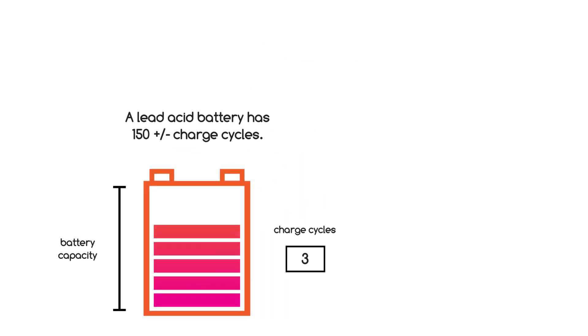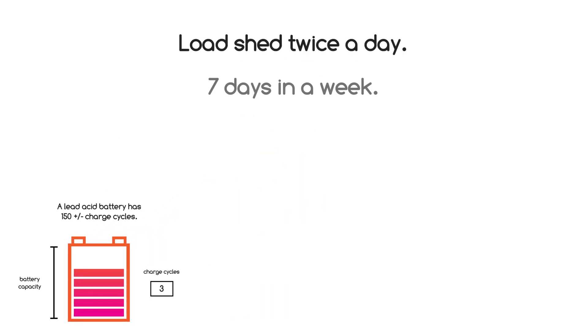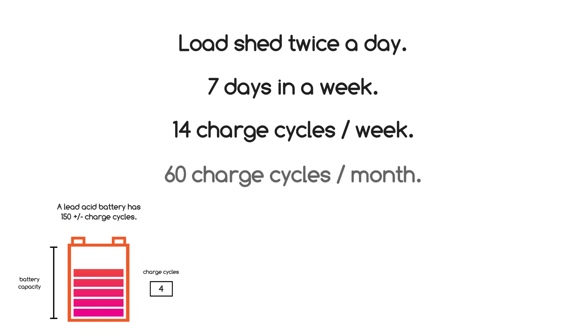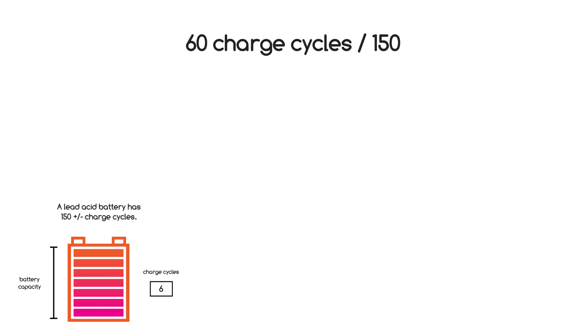Should you have load shedding a conservative two times a day, that's two charge cycles in one day. In simple maths, two times a day, seven days a week is 14 charge cycles per week — that's 60 odd charge cycles per month. 60 cycles into the design life of 150 cycles gives you about 2.5 months.